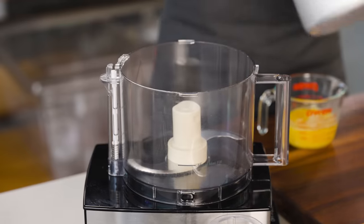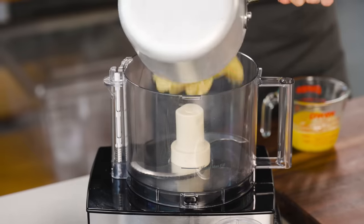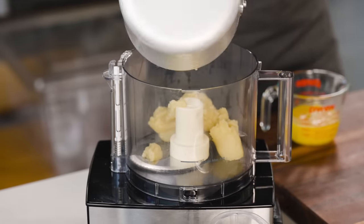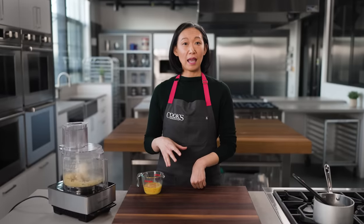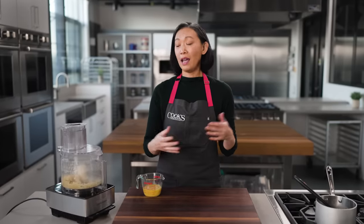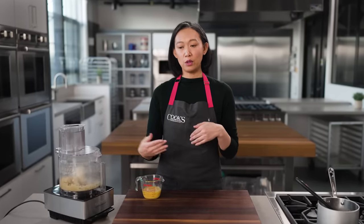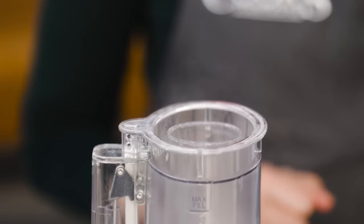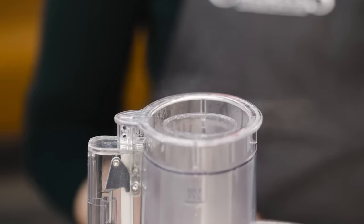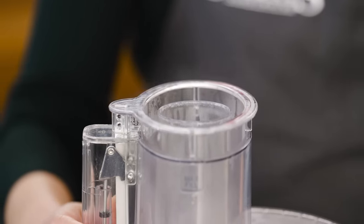Don and baking expert Rose Levy Berenbaum prefer a food processor, and I'm with them. I'm going to let the processor run to let some steam escape. Too much water in the dough can make it tricky to pipe and will prevent crisping. If I were working these eggs in a pot or stand mixer bowl, the steam would escape naturally, but because this is enclosed, I'll let it run for about 10 seconds.